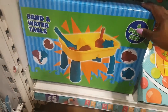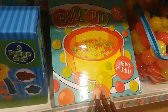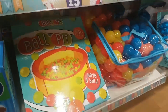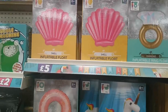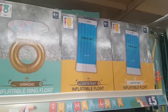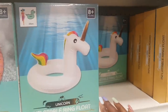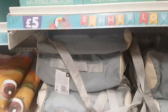There's a sand and water table set — I don't think it comes with the sand though, I think they sell the sand separately. Here is a ball pit measuring 100cm by 30cm and right next to it are the balls. Over here there are more inflatables for ages 8 and up: a shell, a diamond ring, a mobile phone, a rose gold one, a unicorn, a llama, and a cactus.